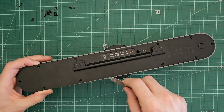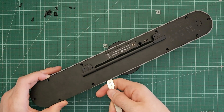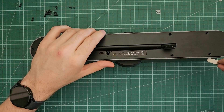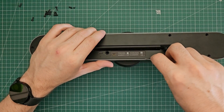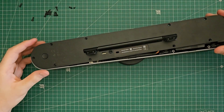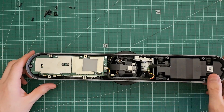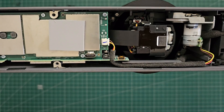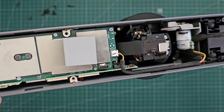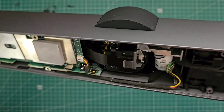I'll just feel around with the pry tool and see if we have any plastic clips holding it down, making sure to only dip the corner of the tool in so I don't accidentally slice any cables. That power plug is pretty broken. Looks like I'll have to take out the PCB and do a resolder with a new part.